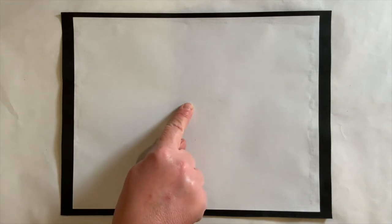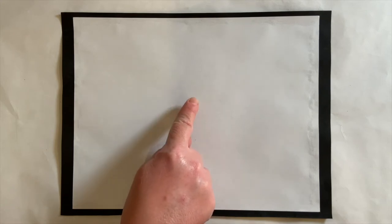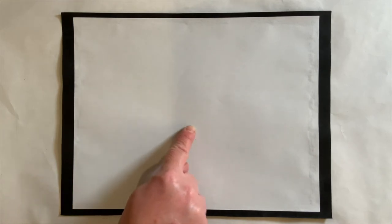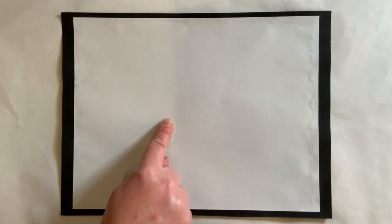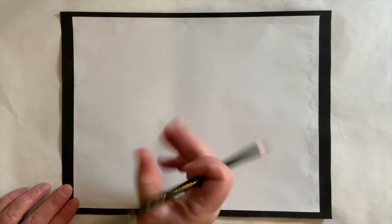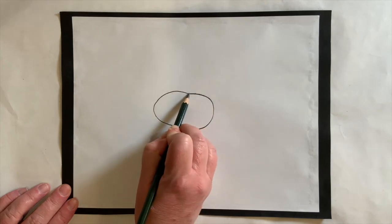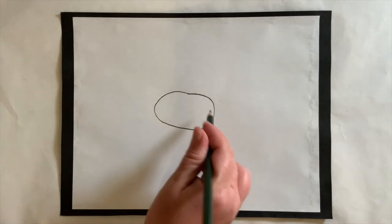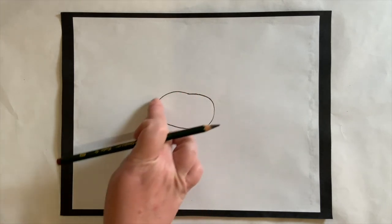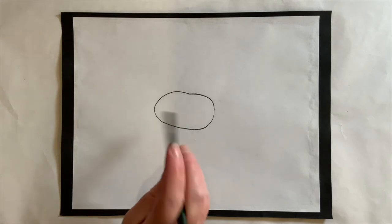Boys and girls, I would like you to copy off of me. Please put your finger in the center of your paper. What I would like you to do is draw an oval — kind of a bumpy oval right in the middle. This is going to be the frog's head. We do not want it to be perfect. About this size — you see how it's a little bumpy? Draw a bumpy oval; that is going to be his head.